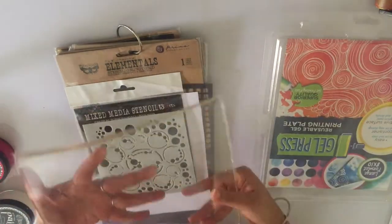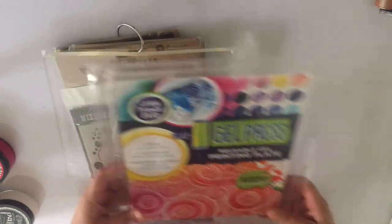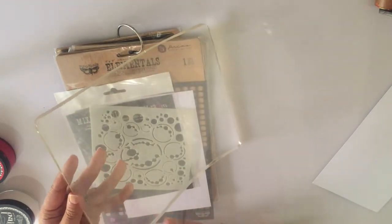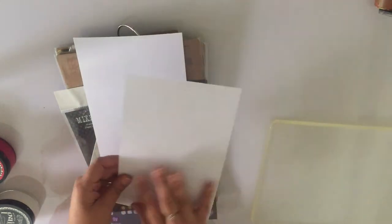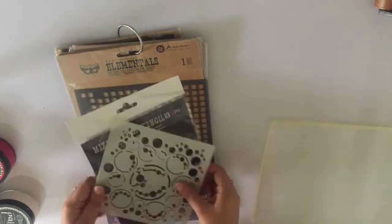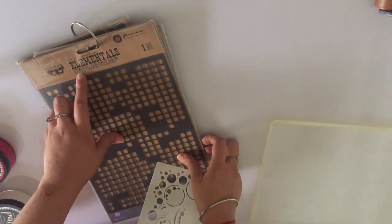Today we'll be using the gel press. We're using the gel press plate which is the 8 by 10 inch plate — this comes as a layer of acrylic sheet sandwiched between two acrylic sheets, so just taking one out and keeping this aside. We'll also be using a mixed media stencil from 13 Arts titled Bubbles, as well as a Finnabair stencil which is a 7 by 9 elementals grungy grid stencil.